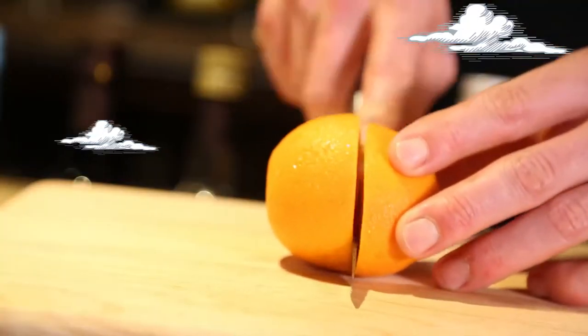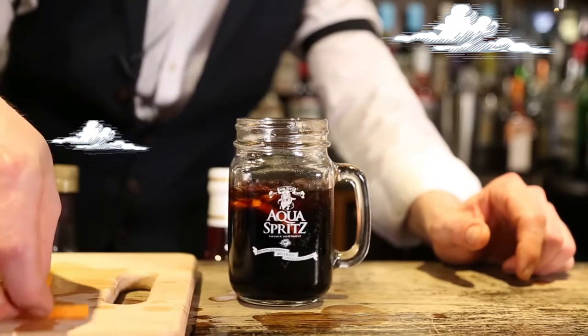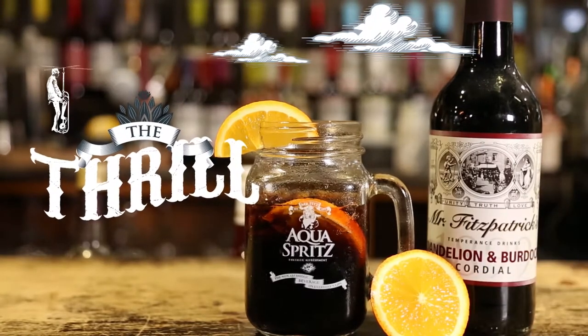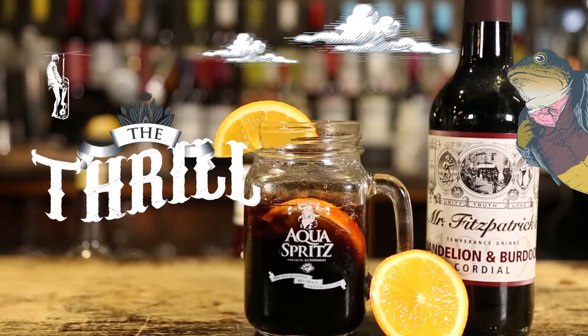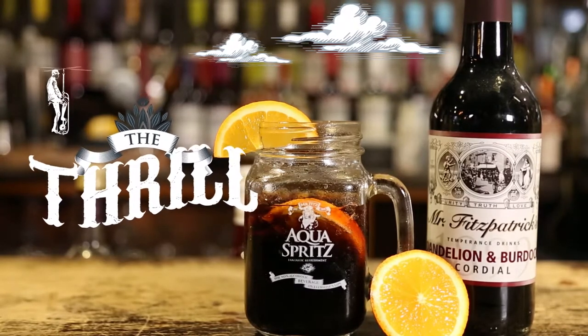Garnish for aesthetics and added flavour. Stage four is the thrill — immediately serve the refreshingly chilled, exquisite tasting Mr. Fitz aqua spritz, and enjoy the unique thrill of consuming a beverage that is both full of flavour and free from alcohol.